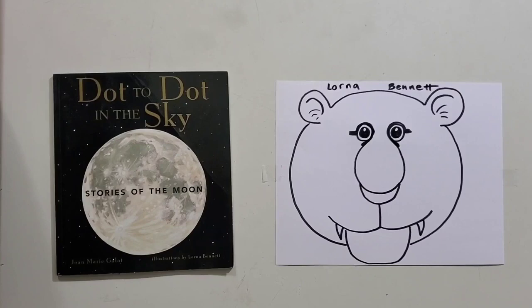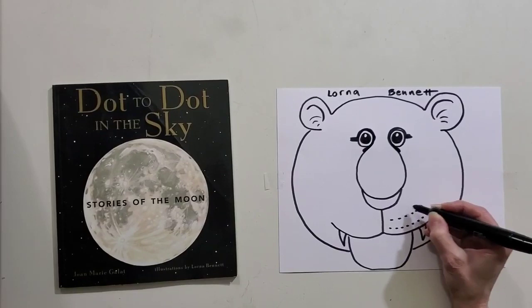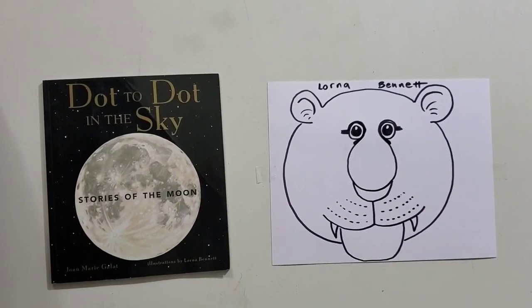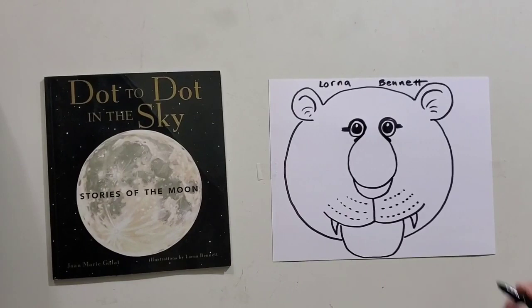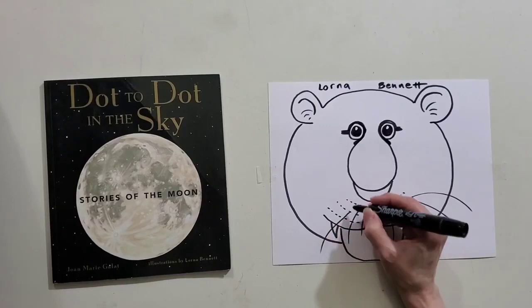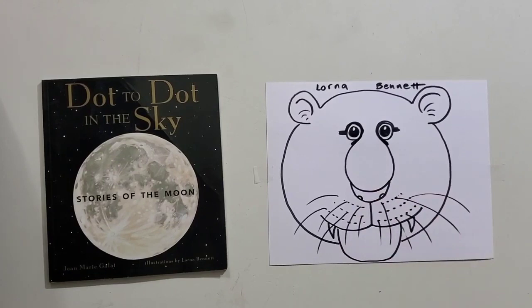Now tigers have white lips, white chins, white whiskers, and black whisker spots. So let's make some dots on the tiger's lips. Tigers' whiskers are white and they are so thin that we want to draw with a very light hand. We want to do nice curving whiskers that are coming out of a whisker spot.